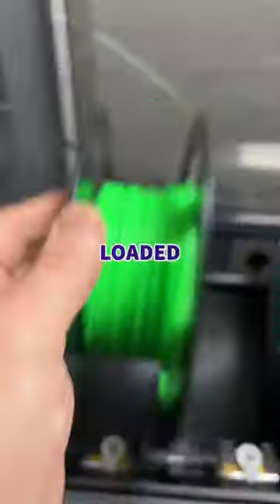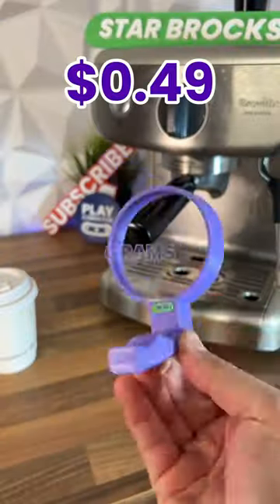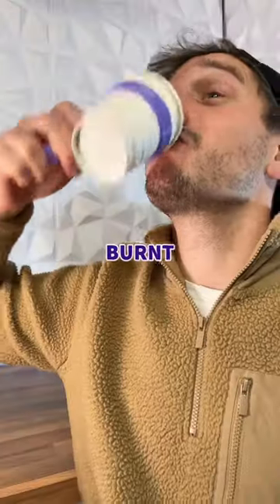So to solve this, we designed the coffee carry, loaded up my favourite colours, and hit the print. After just 30 minutes and 60 grams of filament, I can pop my coffee inside the holder so I'll never get burnt again.